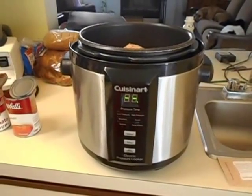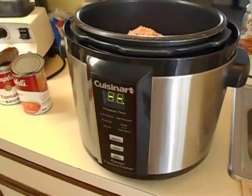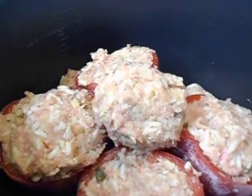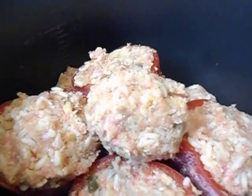Hey guys, I thought I'd bring you another pressure cooker idea that I'm doing tonight. Basically, I have stuffed red peppers in my pressure cooker. As you can see, there's four peppers. I'm not showing you how I stuff my peppers and what I put in them because everybody does it their own way.